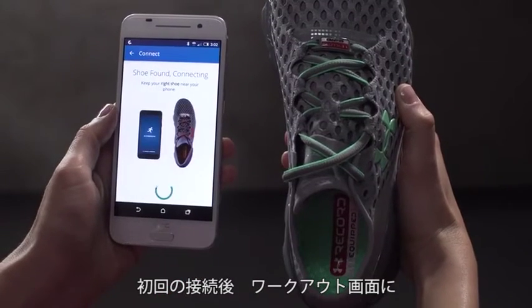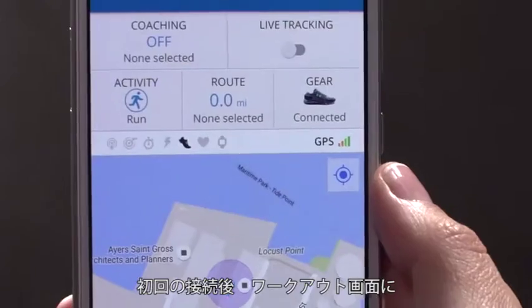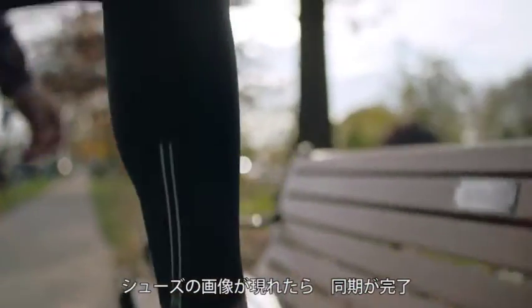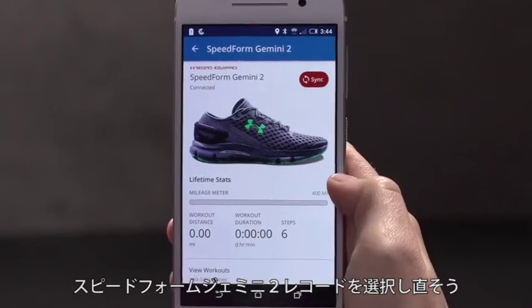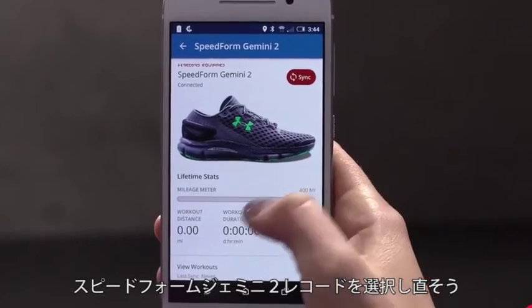Once you've established an initial connection, you should always see an image of the shoe on the Start Workout screen. This means your shoes are connected and ready to go. If your shoes don't automatically connect, tap Gear from the Start Workout screen to select your SpeedForm Gemini 2 record-equipped shoes and make sure they connect before you begin running.